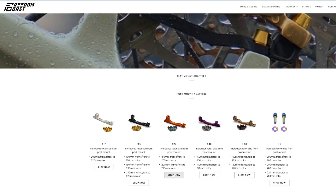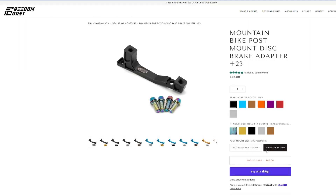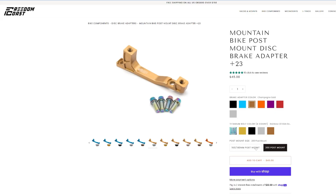When browsing this product, you may notice that some brake adapters note a different size between 160, 180 and 200 post mount. This is because 200 post mount is relatively new to the mountain bike world and is built on a different brake rotor arc. This means that we had to create a custom brake adapter that works with forks and frames that are 200 post mount minimum.